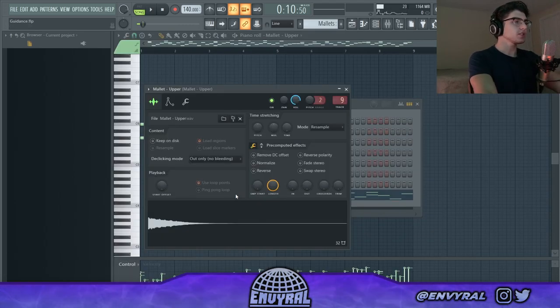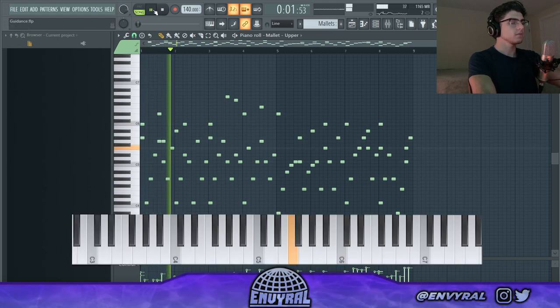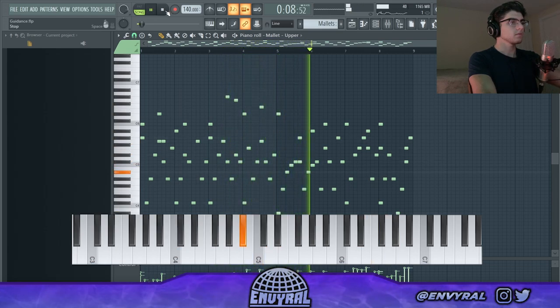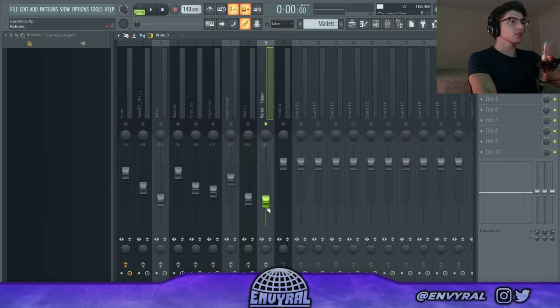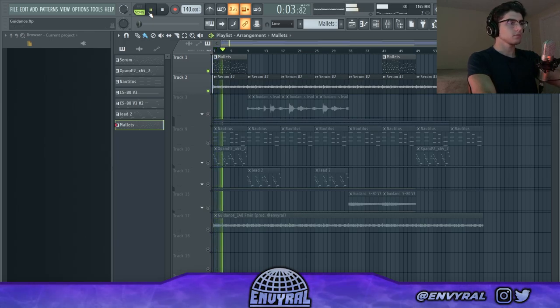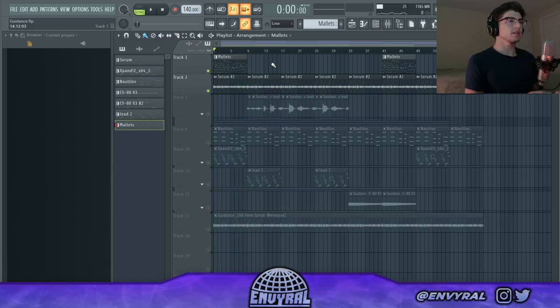Next I took the Serum melody and copied it into these one-shot mallets from a kit that I'm working on. It doesn't sound that good on its own, that's why I made it super quiet and just blended it in with the Serum layer. Every sound you put in has to have some sort of purpose — in this case the mallets were just to make it more bouncy and add a little attack. The Serum is a cool atmospheric layer but the mallets add a really cool sprinkle texture.